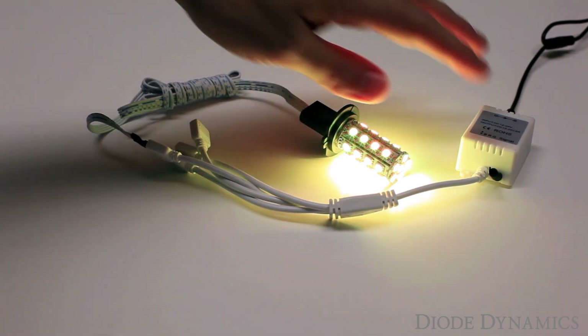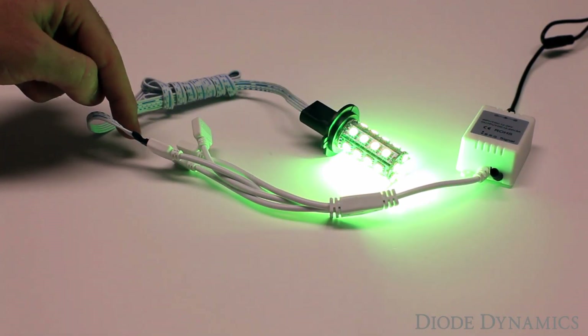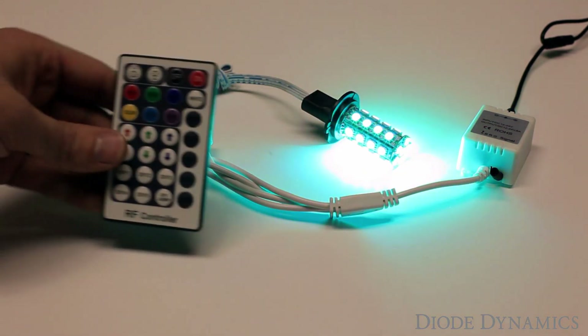We have the RF controller hooked up here. We have a 12-volt power source plugged into our controller box, going to the RGB plug, and to one of our proprietary plug-and-play RGB multi-color bulbs. Here's the controller.